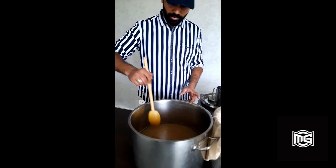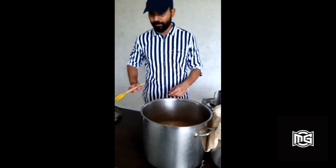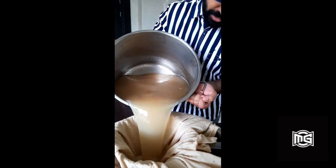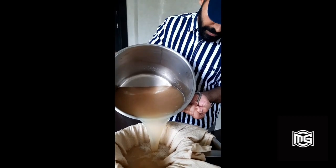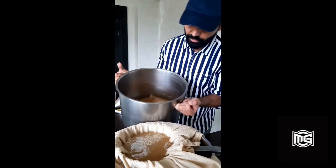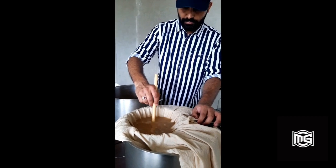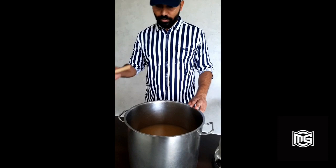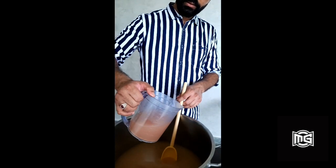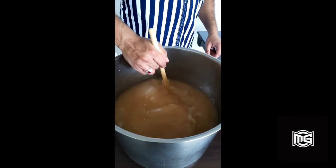Now that we have passed it through the strainer, the ginger liquid looks clearer. For further clarification we will pass it through a cheesecloth. It has to be done carefully as it will take some time to pass through. We have now passed the ginger water through the cheesecloth and it looks far more clear. Now we will add the ginger bug to the water and it is ready for bottling.